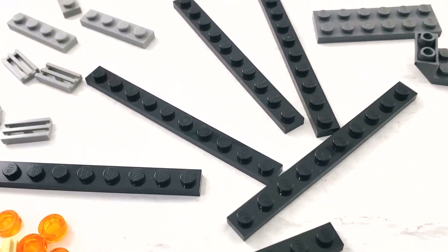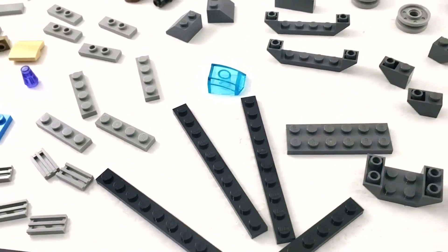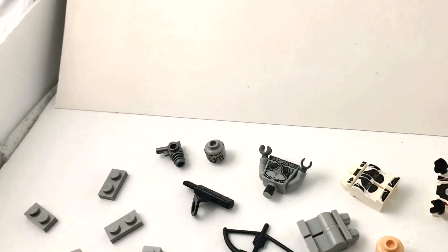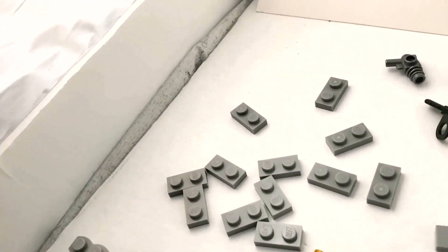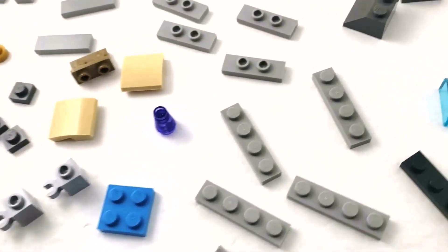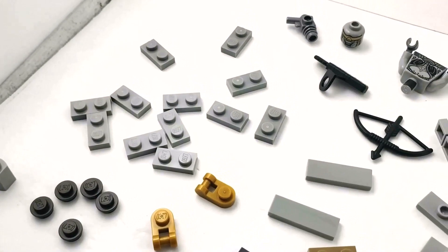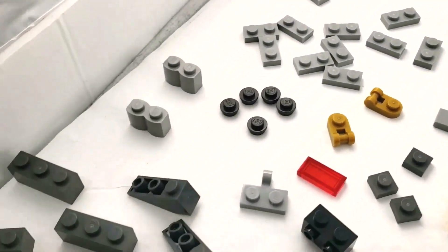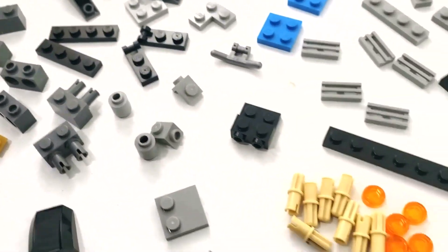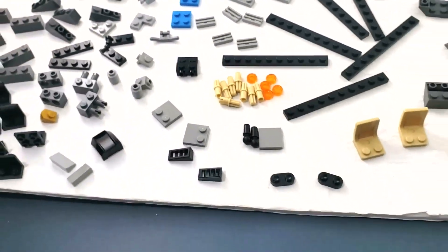We've got some large long plates. There are two figures in here — one I believe is Hawkeye since he's got a bow and arrow. There are a bunch of one-by-two plates, all sorts of different plates, some odd-colored pieces, a trans-purple cone, a trans-red one-by-two tile, and other different bricks. There are studs-on-side pieces, pins, and transparent orange pieces — just an absolute ton in this bag.